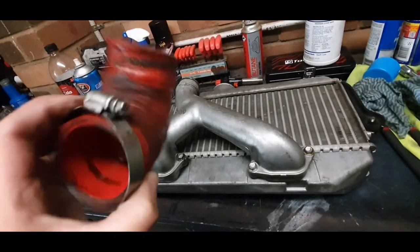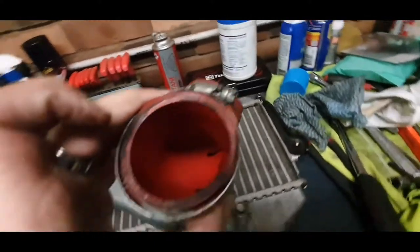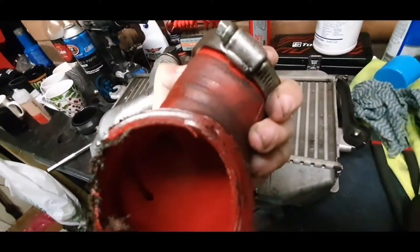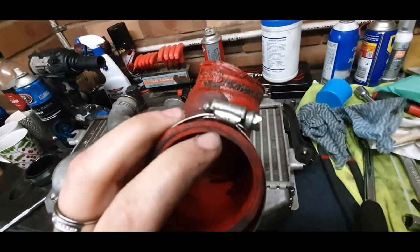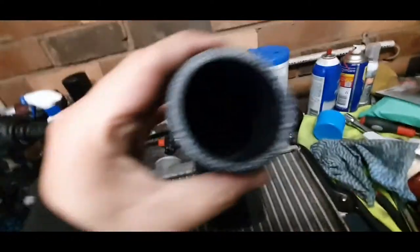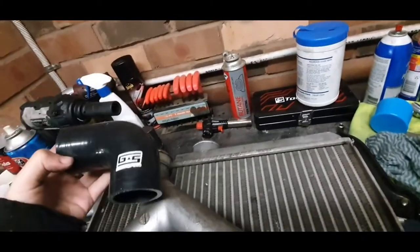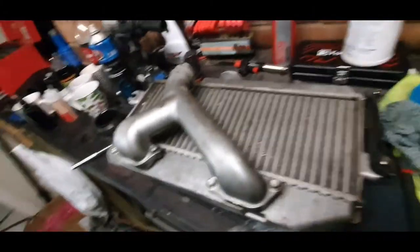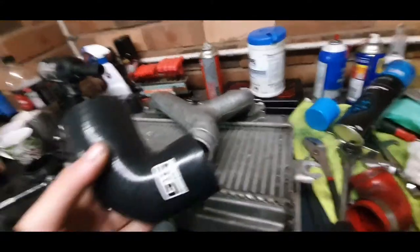I think this could be a factory STI hose. The good thing about the GrimSpeed one is — you'll see in there if I can get the camera to zoom — there are two layers of material in the old one. Compare that to the GrimSpeed one, which has a hell of a lot more material, so the hose is a stronger piece. We're going to get this cleaned up and get back to installing the hoses.